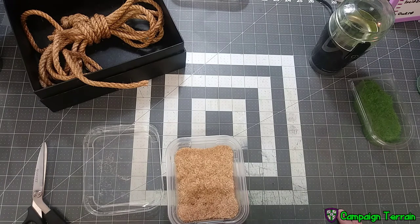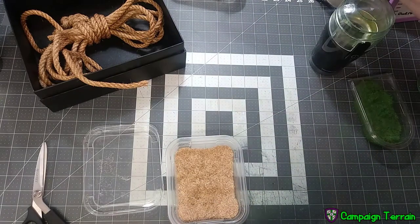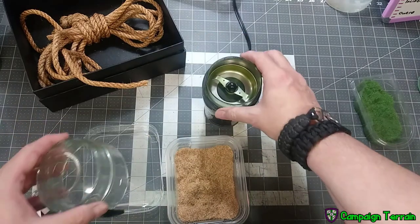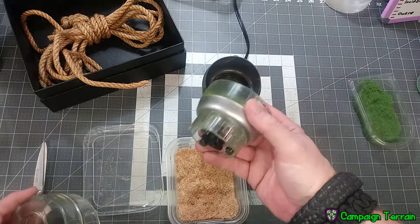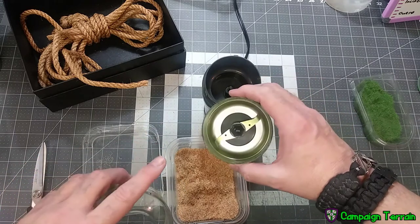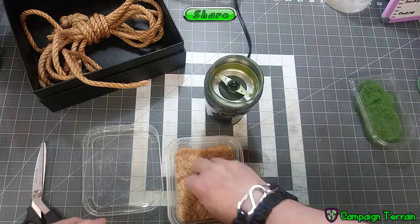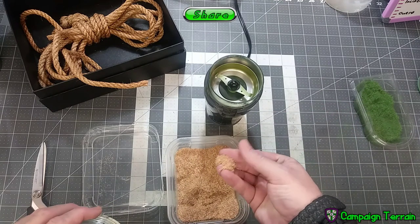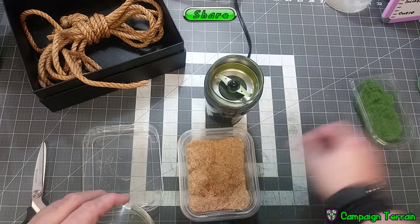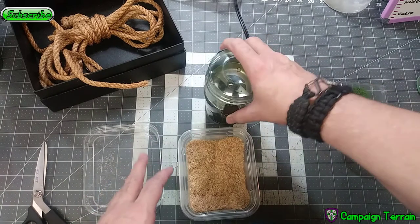I suggest having either a mixing bowl to mix it in and something to stir with like a stir stick, or if you have one you're willing to use for this sort of project, a coffee grinder. This is what I used. It'll come in useful both for mixing in the paint and, after the paint has dried and the little tufts are rock hard, for grinding them back apart to get them back to flock level but with the color in them. I recommend a coffee grinder, but you can do all of that by hand.